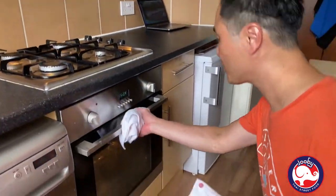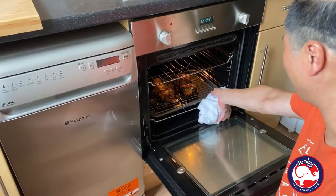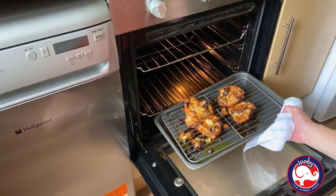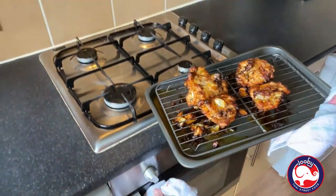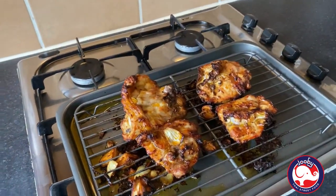It's been 10 minutes, let's have a look. Oh, look at that — wow! Turn it off. It's ready.